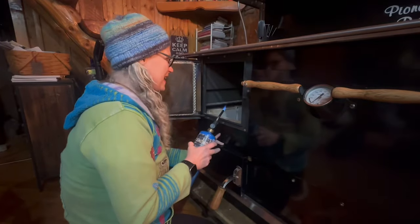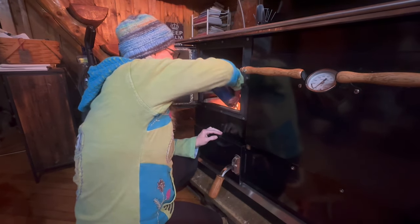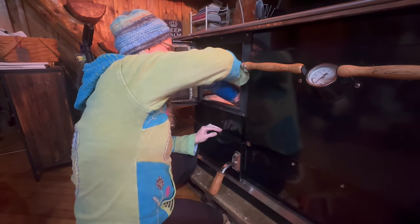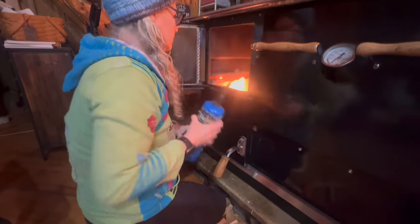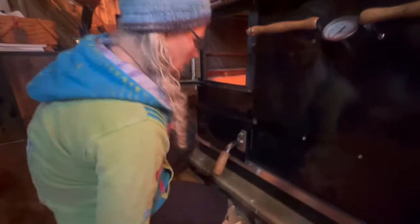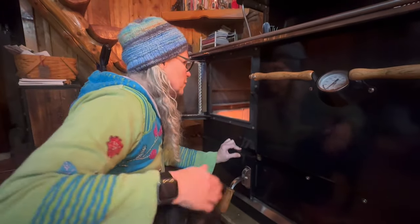Alright everyone, I'm going to go ahead and light the Pioneer here. I've got a little bit of paper and I let it get started and then I'll put a couple pieces of wood on.